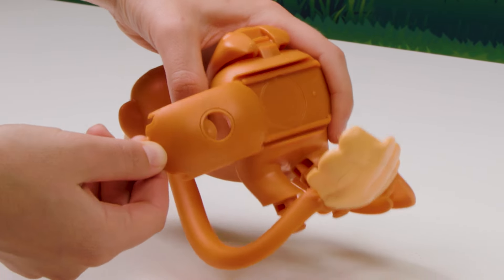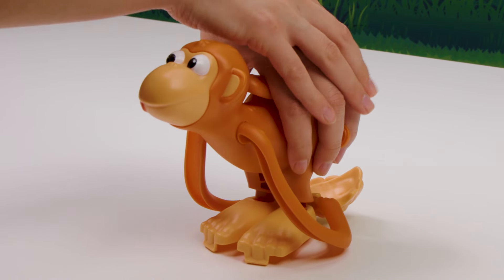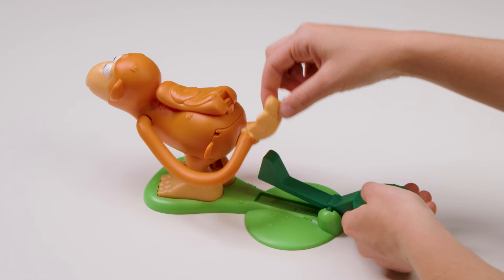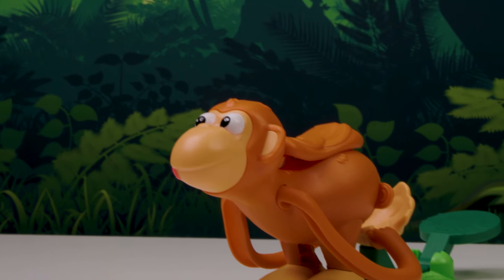Slide the monkey's butt into the slot on the back side of the body. Insert the monkey's legs into the feet and push in until they click. Now attach the feet to the base. The launcher should fit gently into the slot at the back of the base. Here's what it should look like assembled.